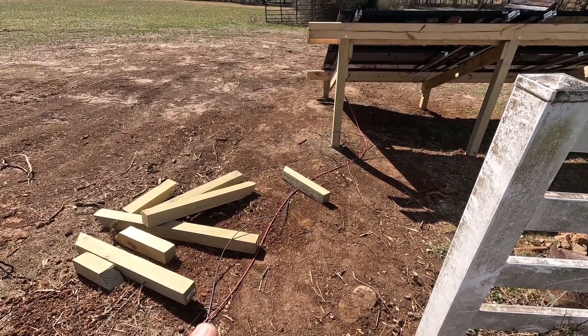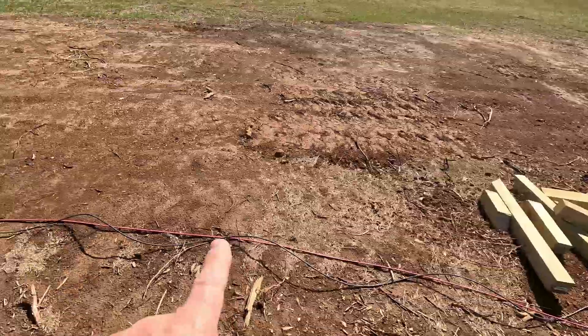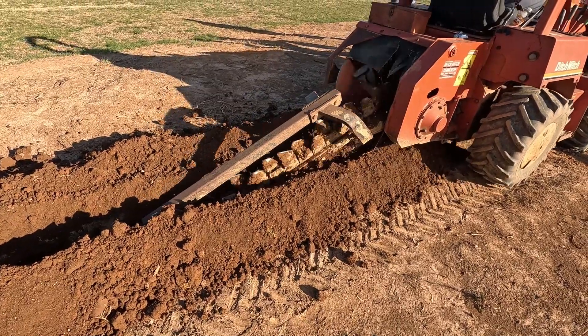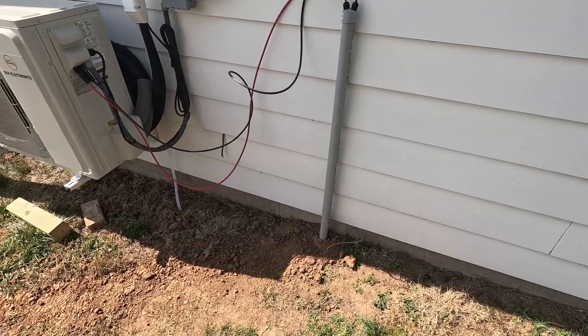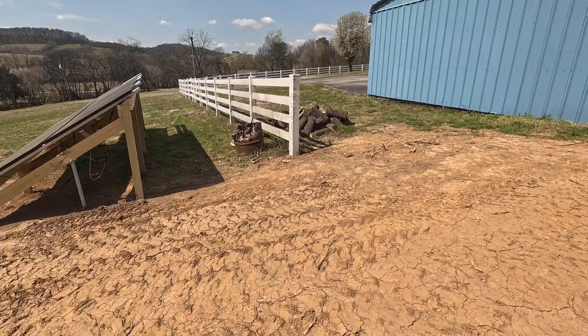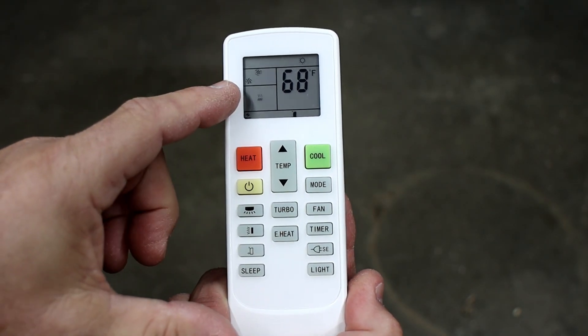I do want to point out that you might see some cables running across the ground throughout this video. Rest assured, by the time this video was over and I was editing it, I had a guy show up with a trencher and we did dig a trench and we properly buried the cables.